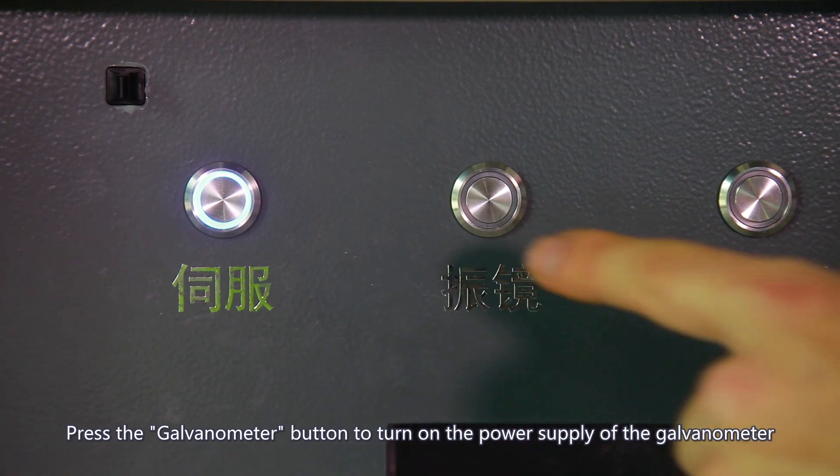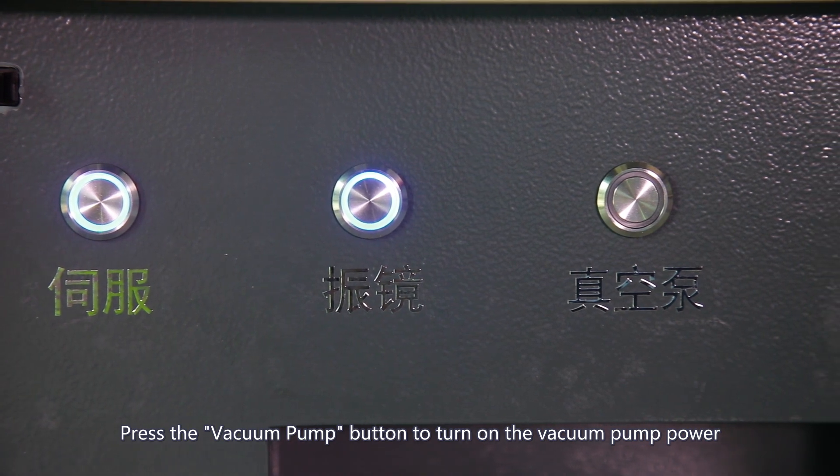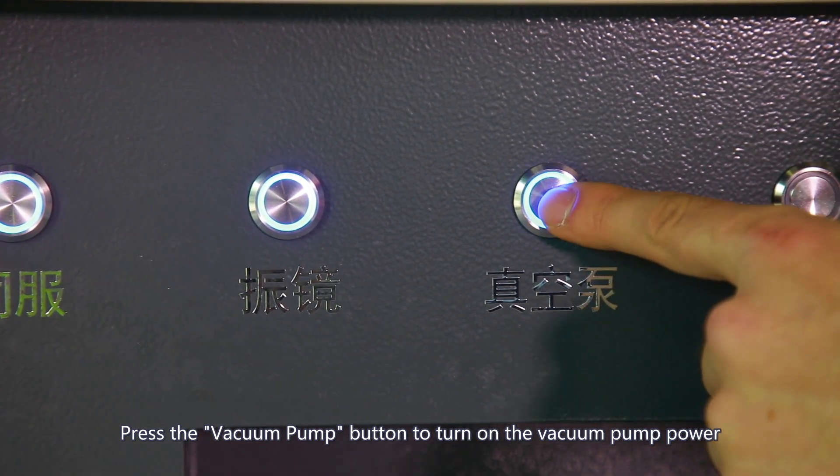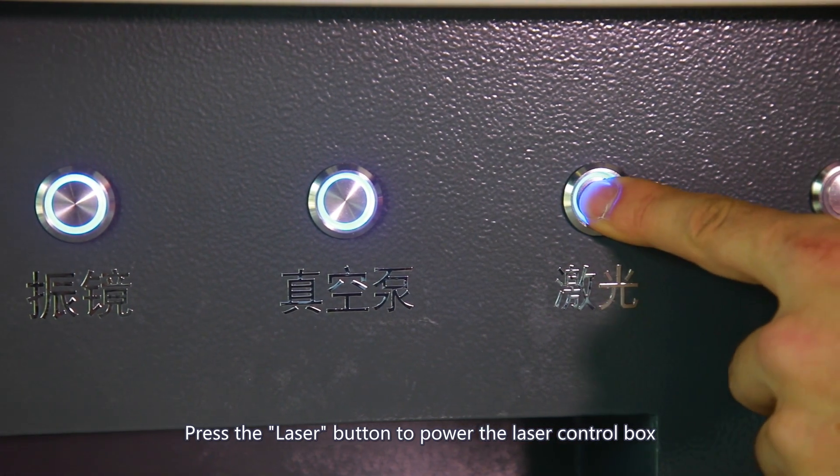Press the galvanometer button to turn on the power supply of the galvanometer. Press the vacuum pump button to turn on the vacuum pump power. Press the laser button to power the laser control box.